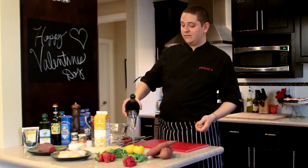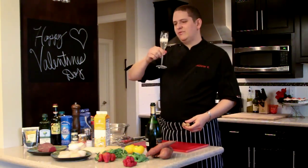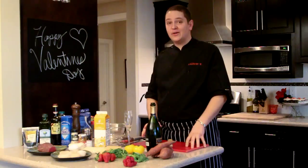Hi guys, my name is Laurent. Happy Valentine's Day. Today I'm gonna show you a quick and easy way to make a nice dinner.